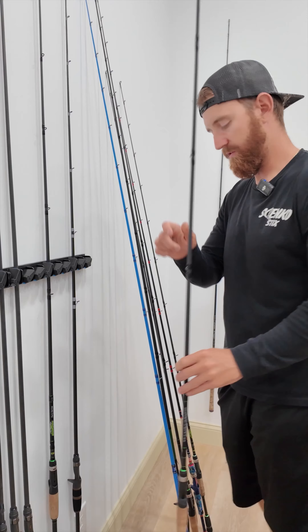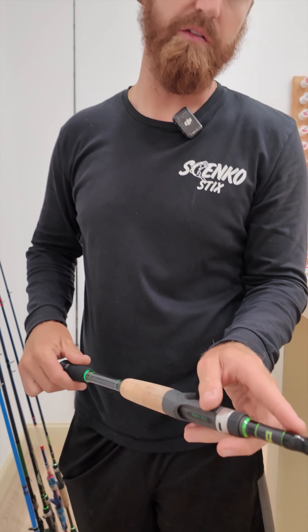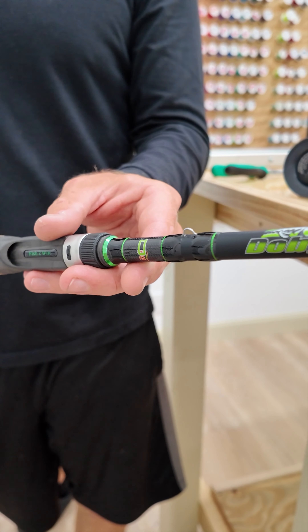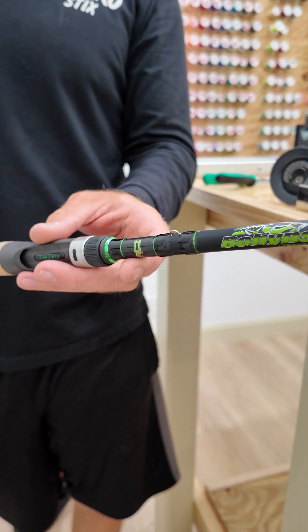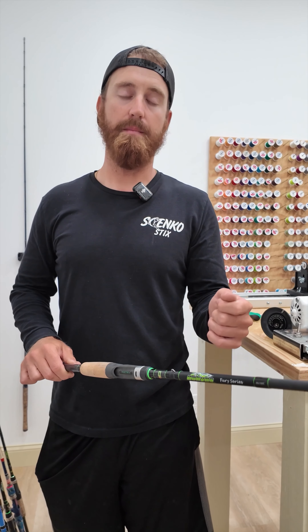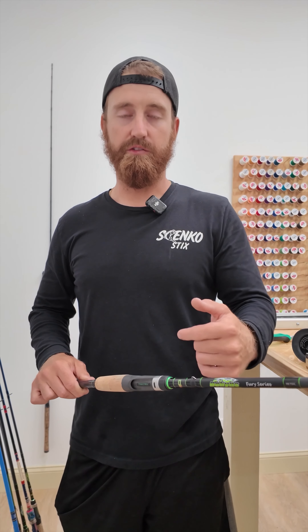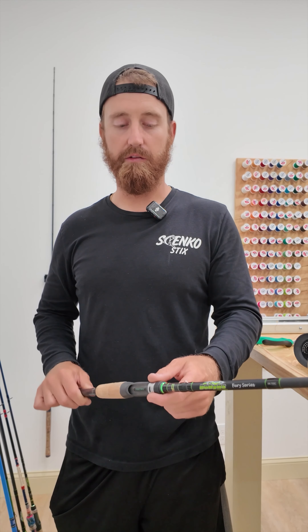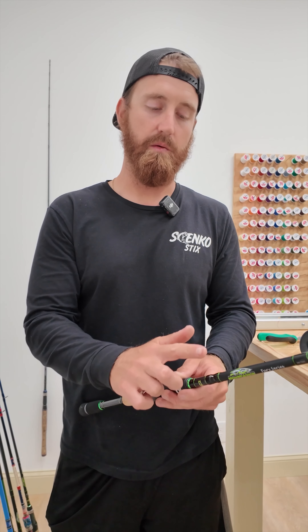We're going to take this rod — this is a Dobbins rod right here and as you can see this is a closed style hook keeper, and what he wants is an open style. So we're going to put an arrow style hook keeper on there. What that's going to do is if you have a Senko or a Speedworm or any kind of Texas rig rigged up and you don't want to pop your hook point out of that bait in order to use your hook keeper, that arrow style is going to allow you to keep your hook point inside of the plastic. You're literally just going to be able to slide the back of the hook on that arrow style because it's open.